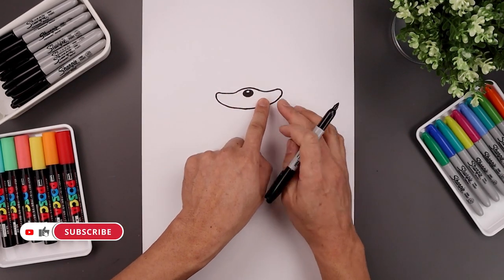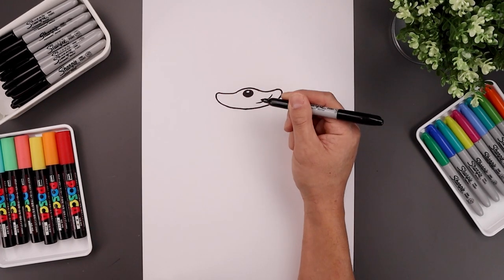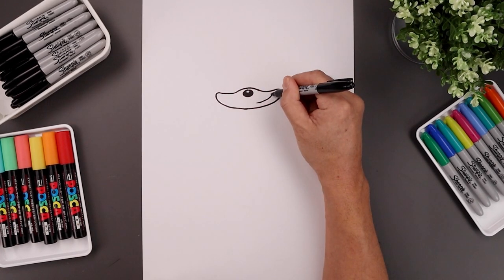Let's shift the mouth over towards the right side. We're going to start from the top, bend this down and then in. Now add a bracket on the end.